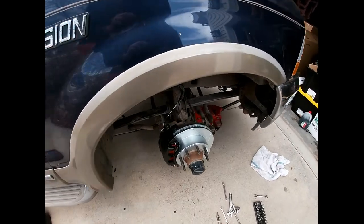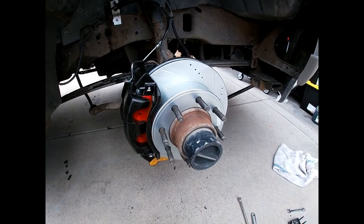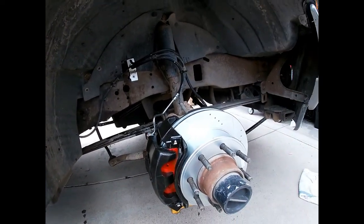The passenger side is done and it looks pretty good. I think this is going to hugely help it stopping, so now that this is done I'm going to progress towards the back.